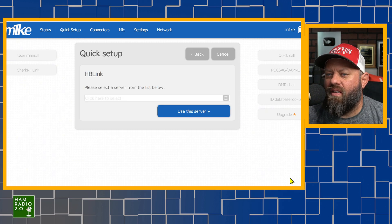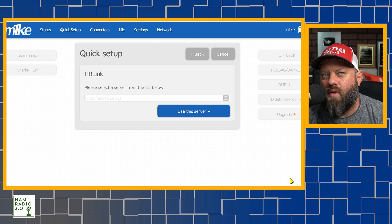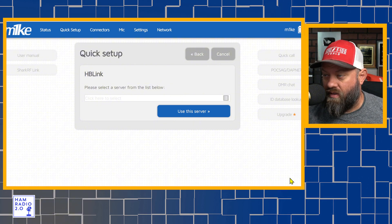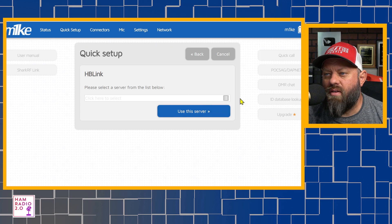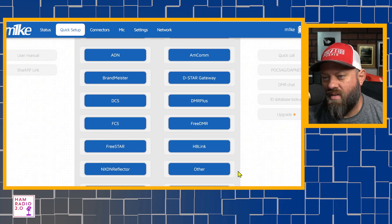It does have an HB Link connection. With this HB Link connection, you should be able to connect to a SeaBridge system that allows HB Link connections. My SeaBridge has had HB Link connections on it for some time. I tried to work with it yesterday and kept getting errors, so I might try that a little bit later. But at least it's in the menu, so that's a step forward.